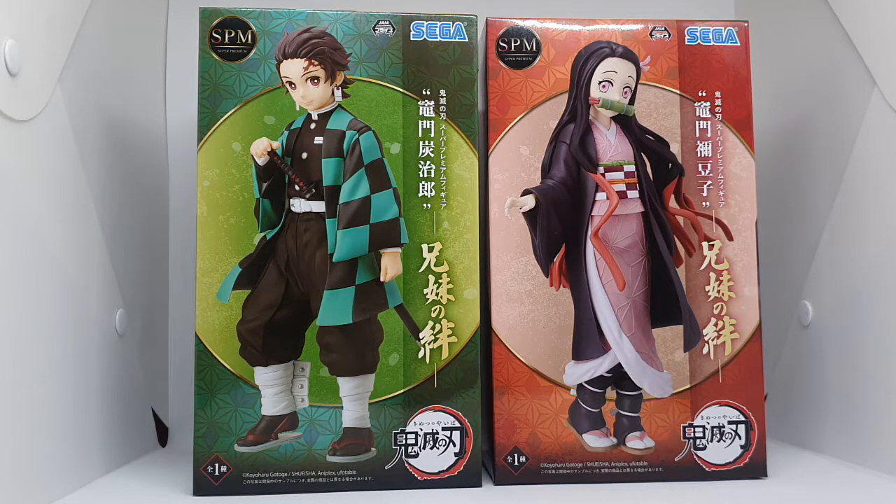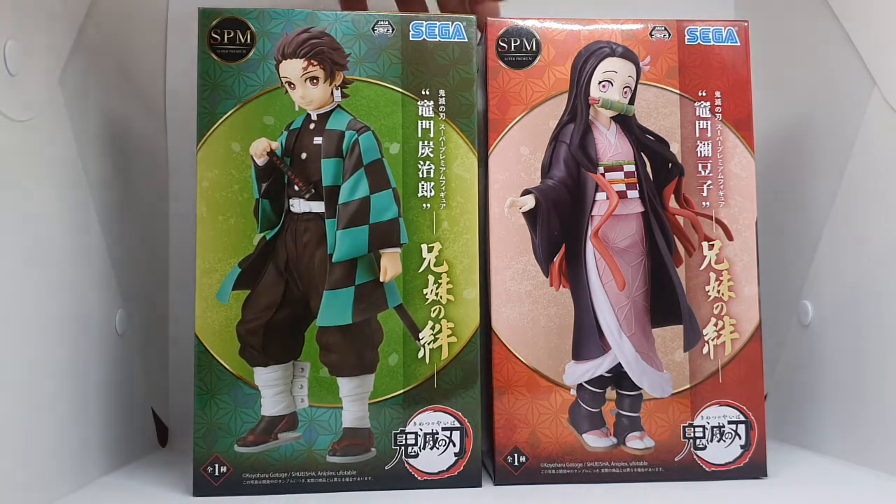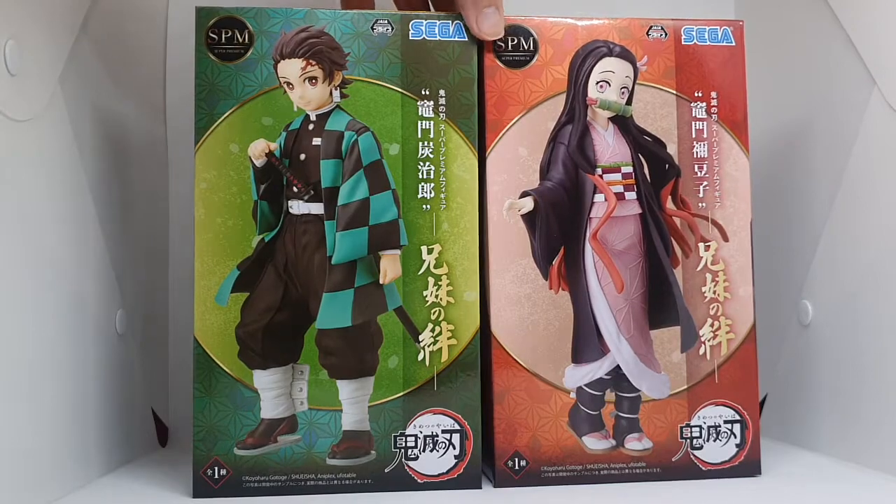Hello! Here's an unboxing of Tanjiro Kamado and Nezuko Kamado, the Kamado siblings, from Sega SPM.